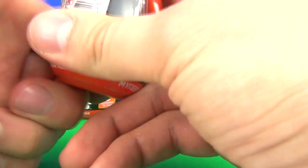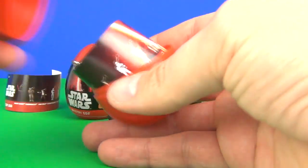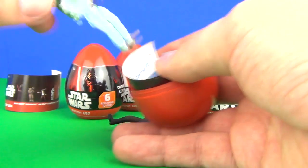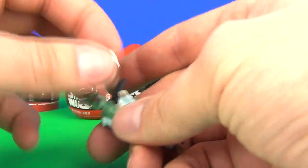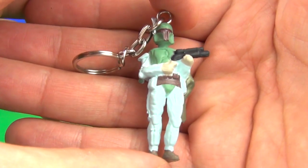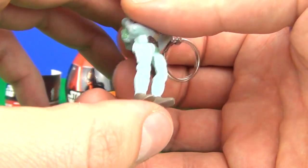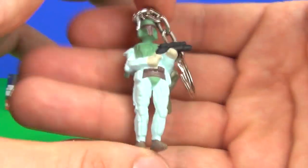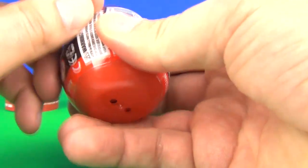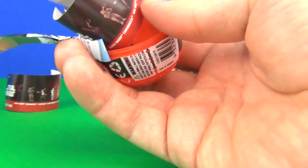Now let's split open our second one and see who we have inside. It is a different one — guess who it is, guys. Can you tell? It's Boba Fett! Let's bring him in. This one looks a bit better than Han Solo, still not great though, still very very cheap and nasty looking. But yes, Boba Fett is definitely my favorite of the two we have opened so far.